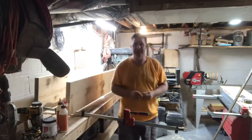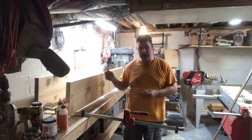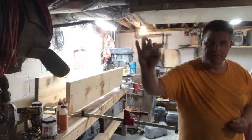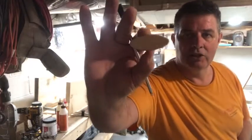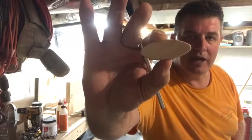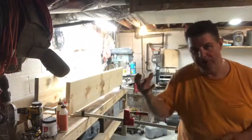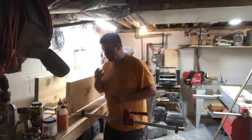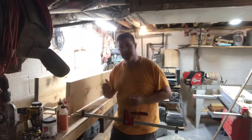I've got on top of this 19 biscuit slots cut, and this is a beechwood biscuit right here. The beechwood biscuit will get glued into the slots, and it helps to bind it all together. There's not a lot of open time with this glue, so I kind of have to work fast. I'm going to get busy.